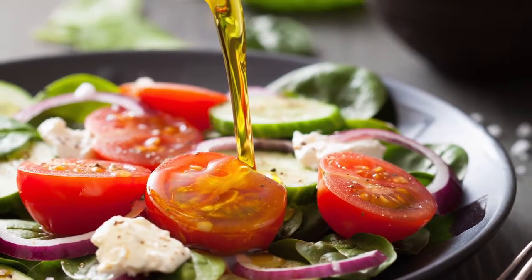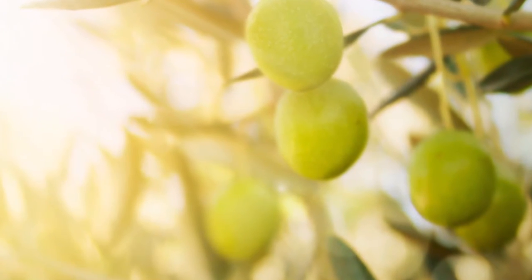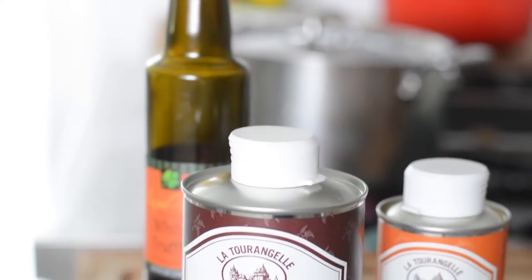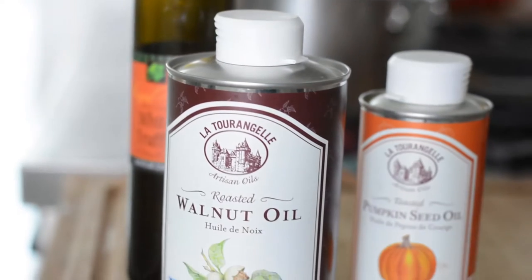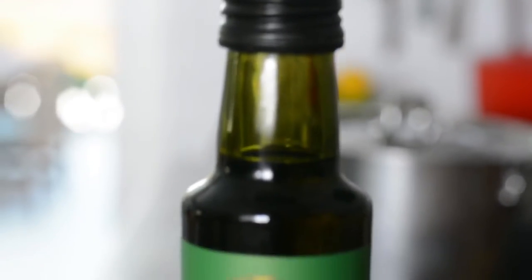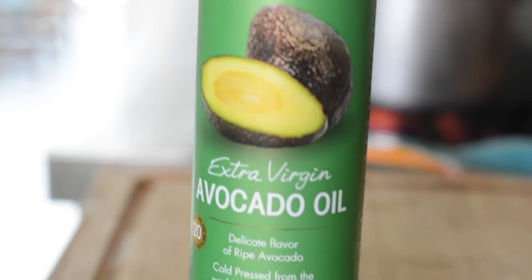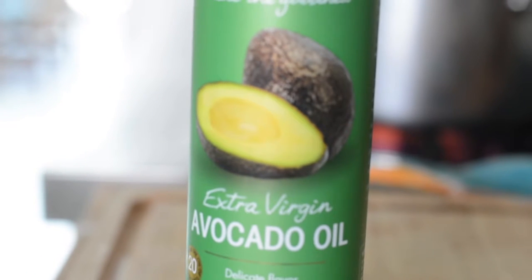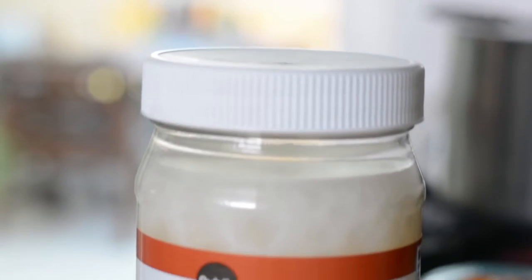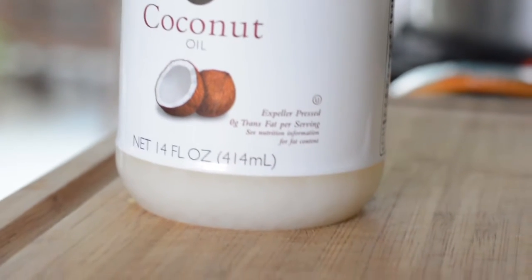Some other good fats are found in specialty oils like pumpkin seed oil, walnut oil — which is good on salad — and avocado oil, which is also good on salad but also in salsa and on fish. The last good fat I'm going to mention is coconut oil. It is an oil that is newer to the marketplace, very healthy and great to cook with because of its higher smoke point.